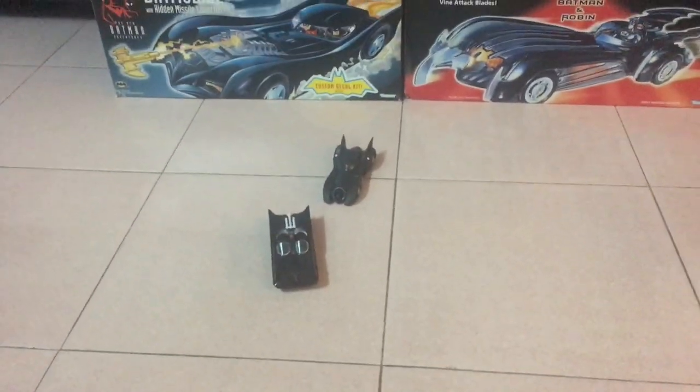Just like the other Batmobiles in the series, this one has pull-back-and-go action. Let's check it out.